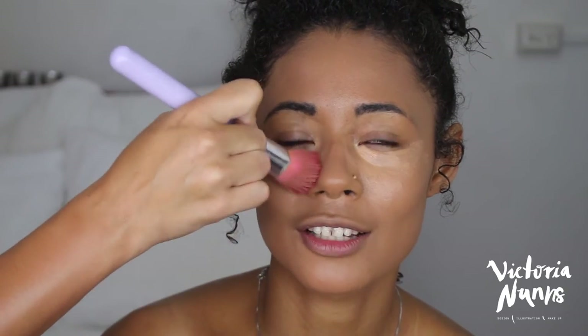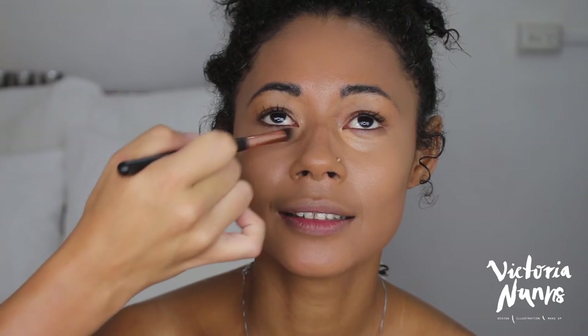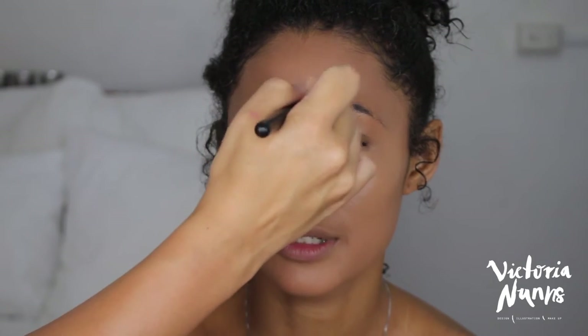I'm using this Simply Essential rose gold brush from The Beauty Collective and applying LA concealer in the colors Warm Honey and Medium Bisque, mixing them together and popping them under her eyes. I use the brush to get into those delicate areas and gently buff it in, then applying some of the same product on her T-zone, down her nose, on her cupid's bow and chin to bring more light and dimension to the center of her face.